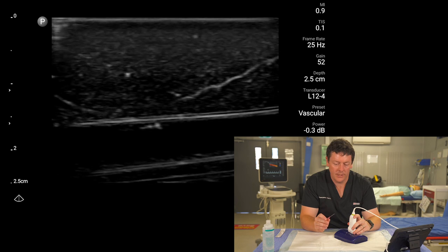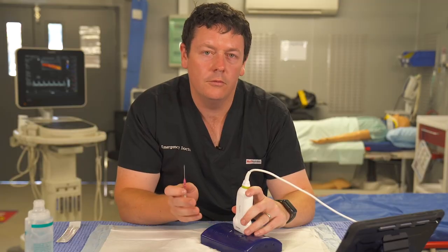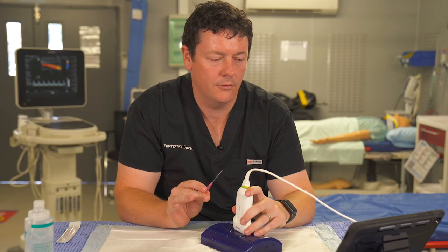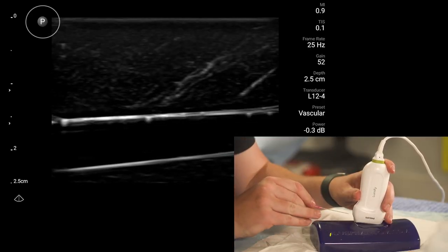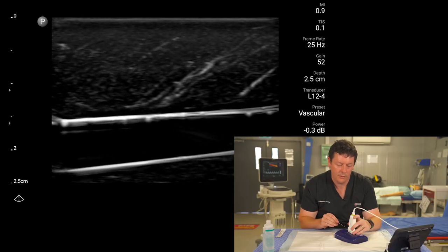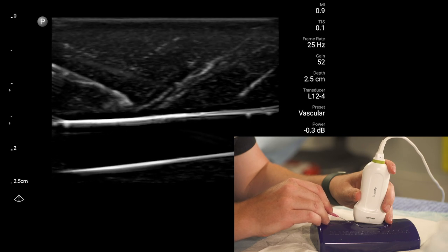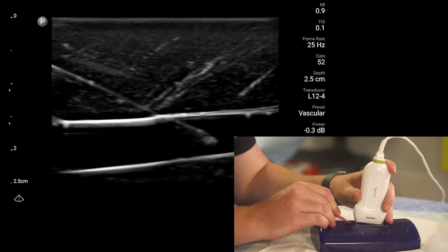For in-plane, make sure your target is right in the middle of the screen. Know where your probe marker is — I have mine facing toward me, which corresponds to the marker on screen, meaning my needle should appear from left to right. Keep the probe as still as possible. After your aseptic technique, quick through the skin — the stingy bit — and you can see the needle coming in nicely. Just follow the needle all the way to your target, keeping it bright on screen.